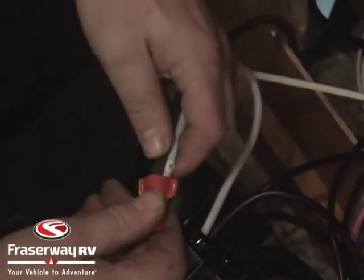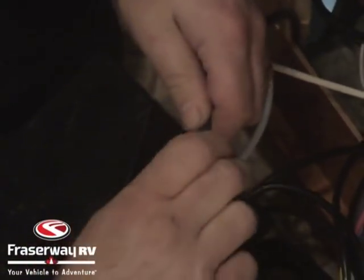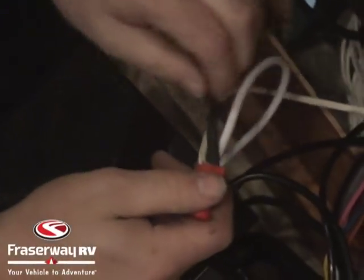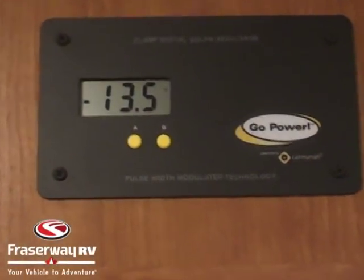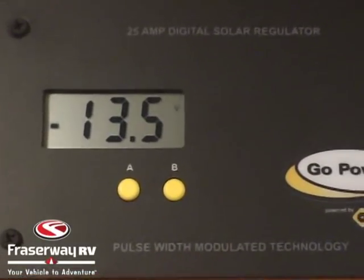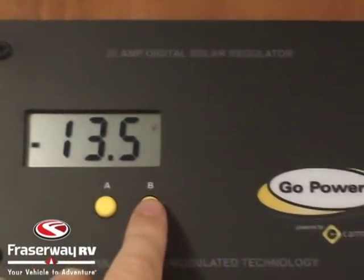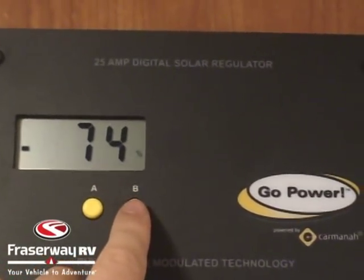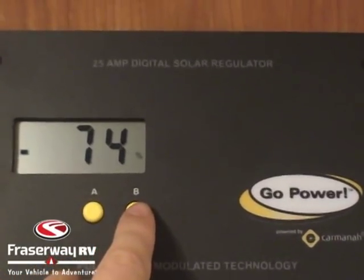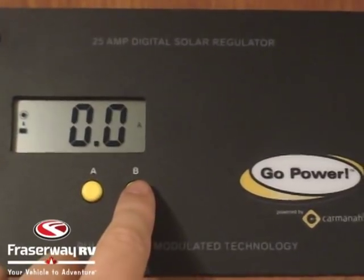Once we have everything hooked up, we take a look at the regulator. As soon as the regulator sees power it gives you three dashes, then displays battery voltage. If we click the B button it changes over to battery percentage, and when we hit the B button again we get the amount of current coming from the solar panel to the batteries — at this point it's zero because we're in the shop.